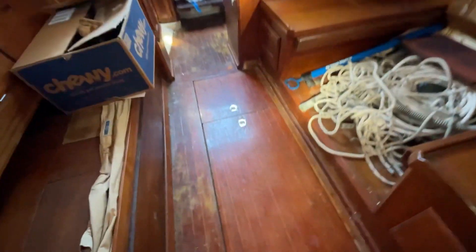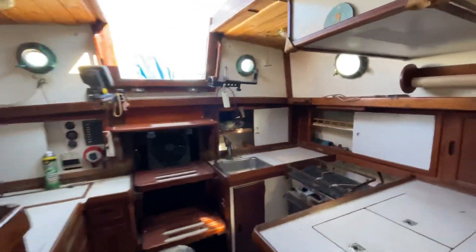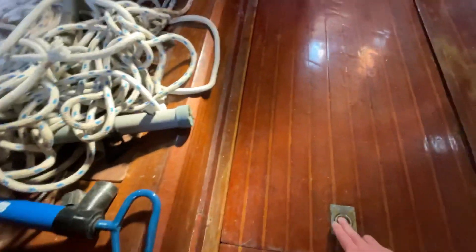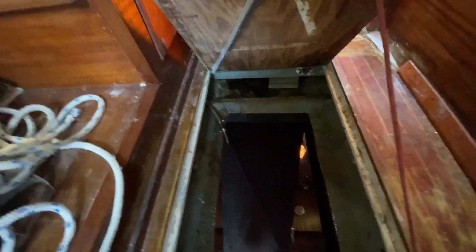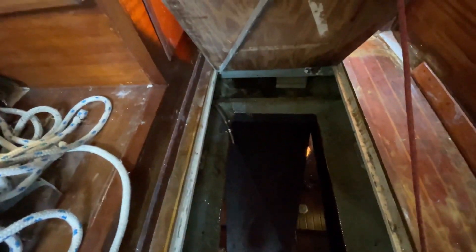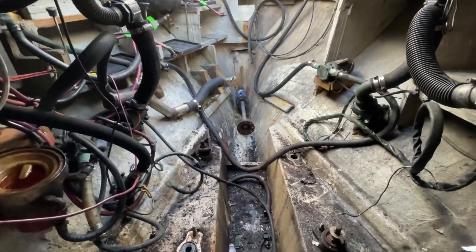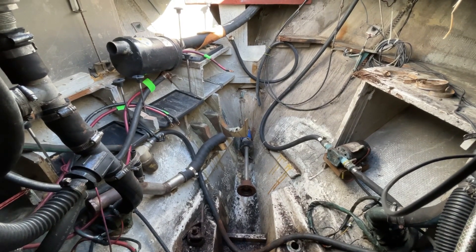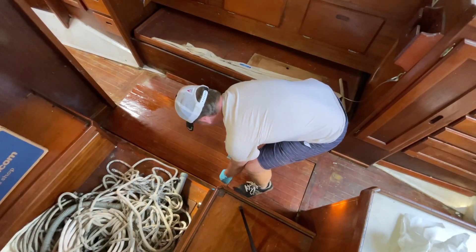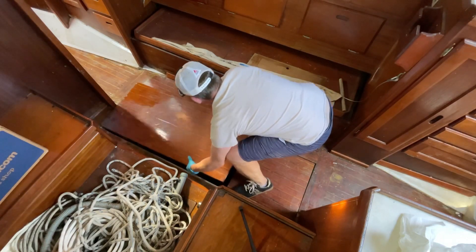Here's what we're working on today — not the cabin sole, but this. We had to drain all this. It's time to paint the bilge and get the water tank back in. When I pulled the engine out, it leaked — all in the bilge. If you recall, we've pulled this out. What a mess.